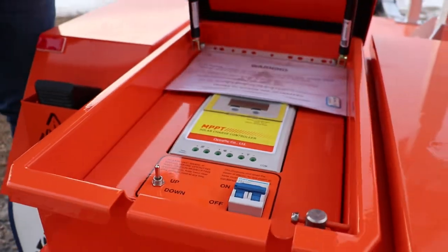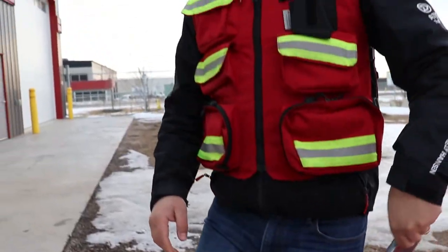Now, you may be asking, where is the touchscreen controller? Well, there is none, because we removed it and put it in the palm of your hands.